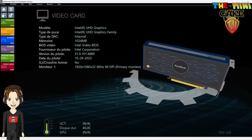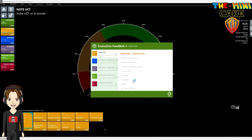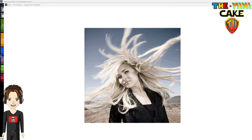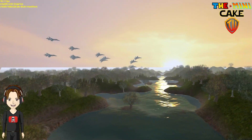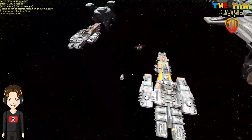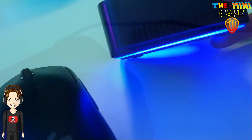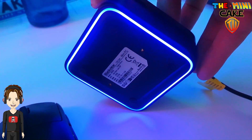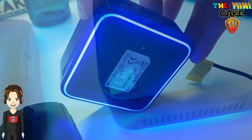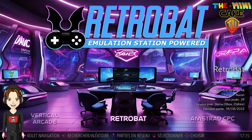Pour commencer, ce mini-PC, ou plutôt ce micro-PC, est vraiment étonnant par sa taille et ses performances. Le Blackview MP80 est compact et puissant, idéal pour les utilisateurs qui ont besoin d'un ordinateur pour travailler ou jouer en déplacement. Alimenté par un processeur Intel Elder Lake N97 de 12ème génération, ses 16 Go de RAM en LPDDR5 et son SSD M.2 512 Go sous Windows 11 Pro, il a tout pour séduire. J'aime les 3 sorties HDMI, sa connectivité en Wifi 2.4 et 5 GHz ainsi que la possibilité de passer en Bluetooth.